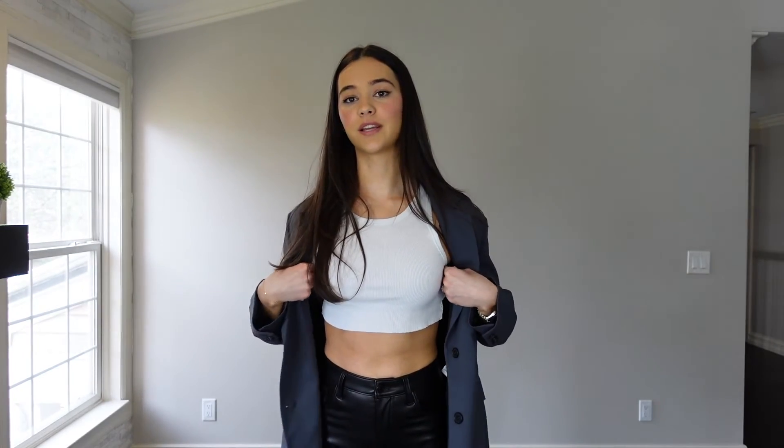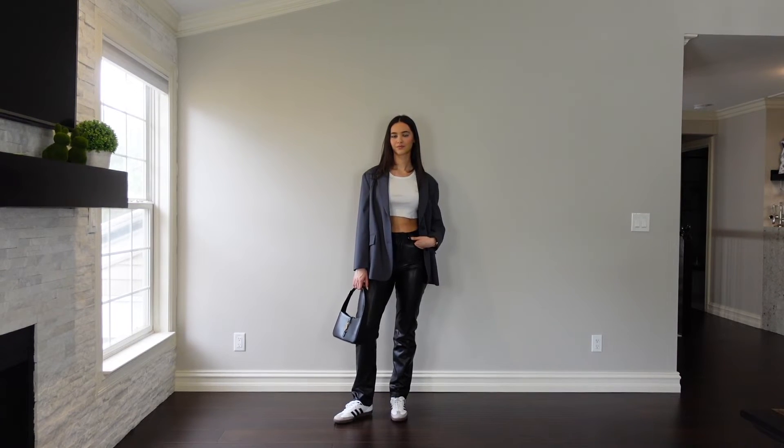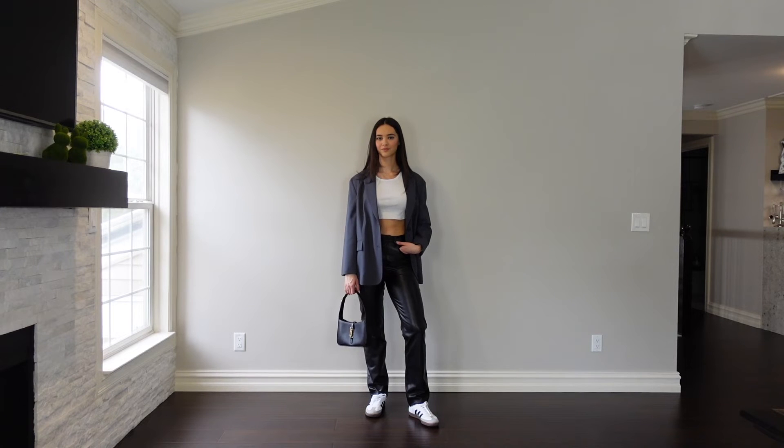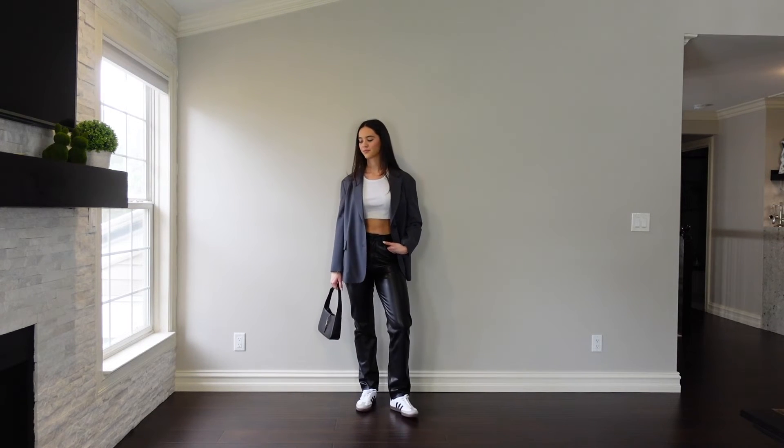Lastly, the outfit I'm actually wearing right now: the Aritzia razor tank again, this gray blazer from Zara, and my Abercrombie leather pants. I love this outfit — it's so cute. I love leather pants and a blazer with it. It gives me clean girl slash it-girl vibes. I should have thrown on a pair of small frame sunnies — that would have really completed the look. I love this especially for spring because you have the light tank on and blazers are super thin and comfortable to throw on at night. I love the black, white, and gray together — they mesh so well, and the Adidas just tie everything together.